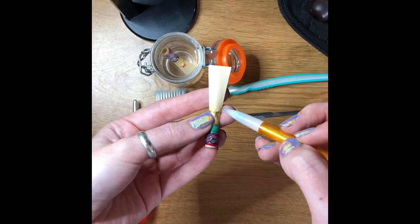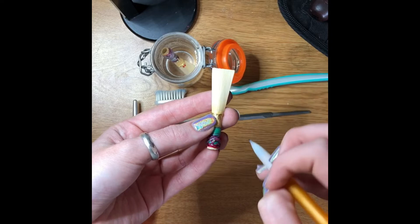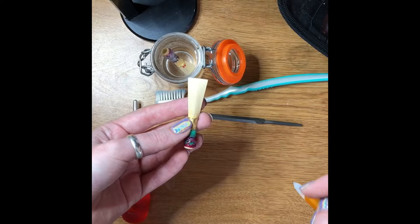From the collar all the way up is called the blade, and we scrape on the blade. You can use many different ways of scraping — you can use a knife, you can use files. A lot of people prefer files and a lot of people prefer knives. I use a mix of both.